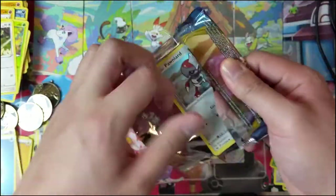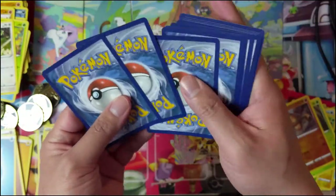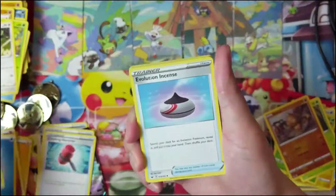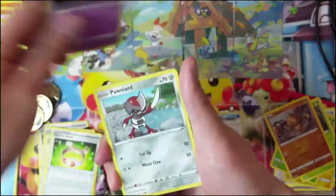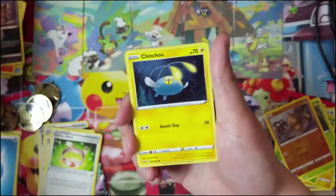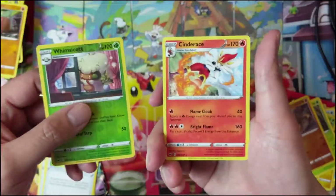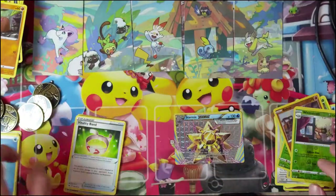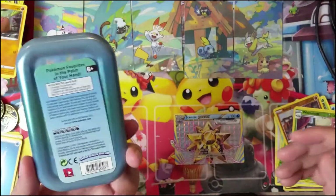All right guys, last pack — let's get something good. Something to turn this into a nice opening. To summarize: I don't think this is that great of a product. It's nice that it comes with that one Sword and Shield pack, but other than as a little prize for something or for kids, I don't think this is a very good one. The picture is kind of cute, the tins are kind of useful, but I think you only need one of them.